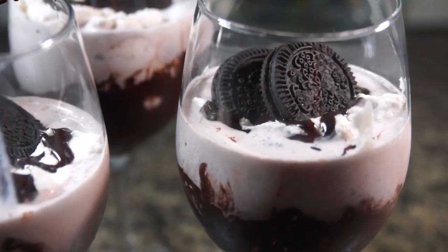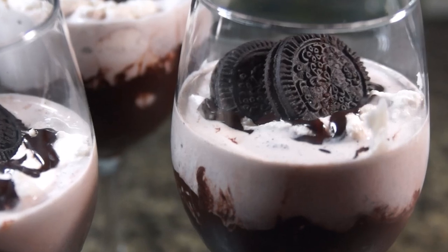And there we have it, a really easy way to make and use your own chocolate syrup. Thank you for watching — if you liked this video please give it a thumbs up and subscribe for more. I also have other videos to check out. Enjoy your chocolate and have a great day!